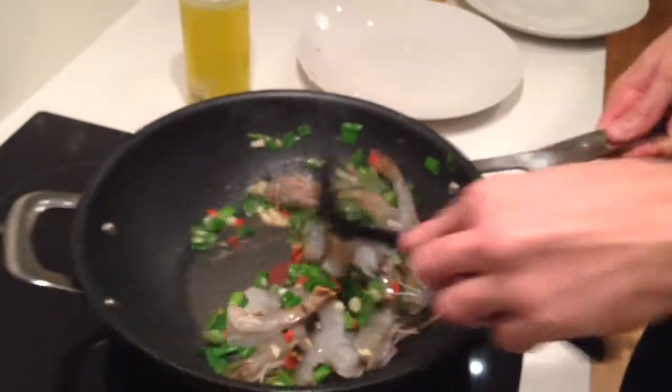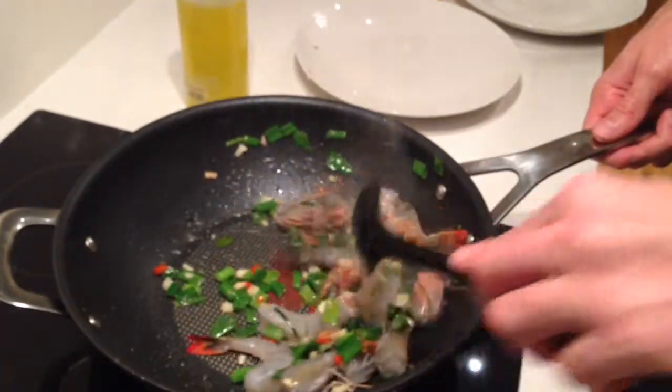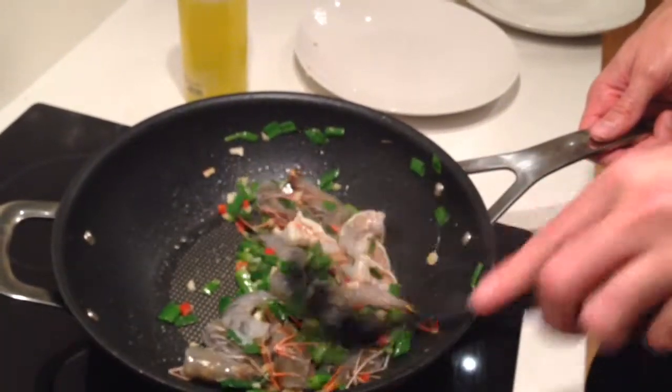You can see how quickly it cooks now. Because it's fish, it'll take literally 2 or 3 minutes. You can see it's already going white.